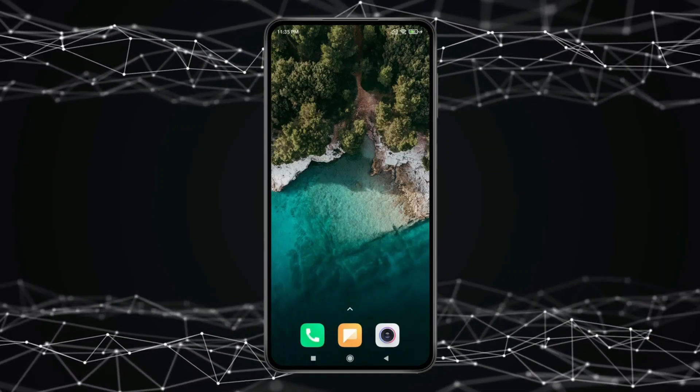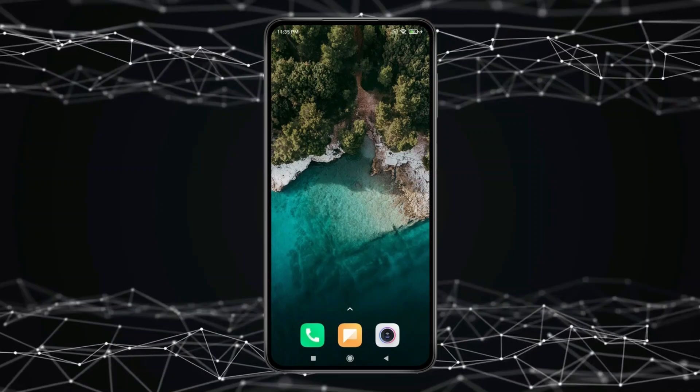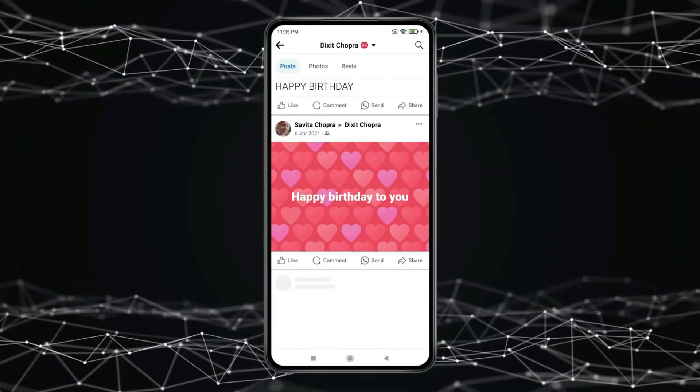Today in this video I show you how to hide comments from friends on Facebook. For this you have to open Facebook. Now click on the profile icon and select the post in which you want to hide comments.